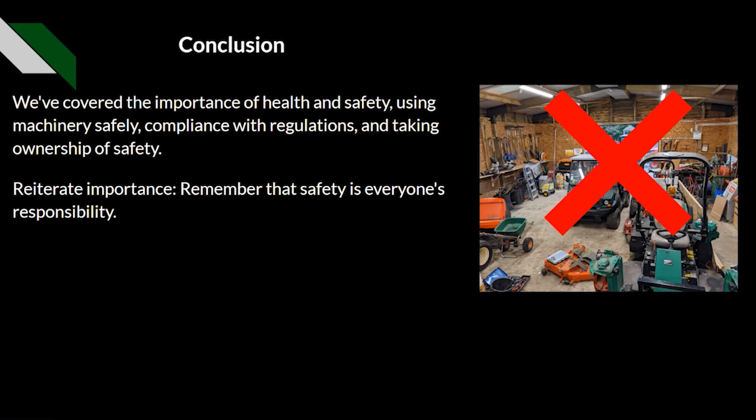In conclusion, we've covered the importance of health and safety, using machinery safely, compliance with regulations, and taking ownership of safety. We must reiterate that safety is everyone's responsibility — not just your employer's, but yours as well.